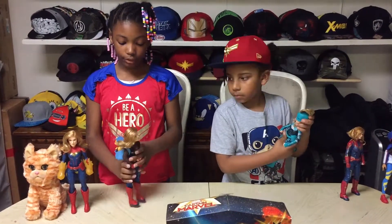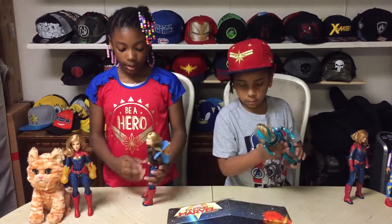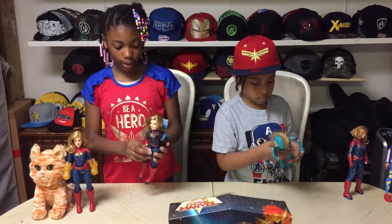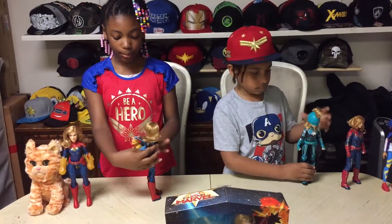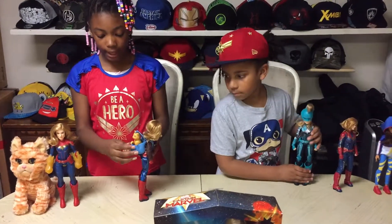This is the Captain Marvel and Goose out of the box. She comes with clothes that can come off and on, a jacket, and a bag that can close and open, and Goose.